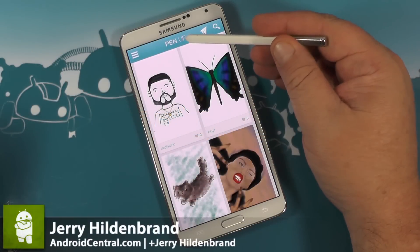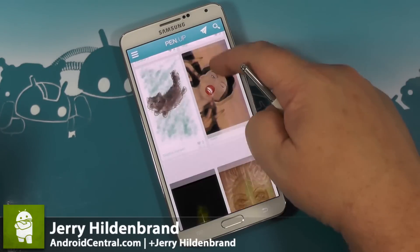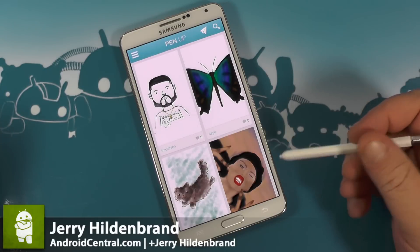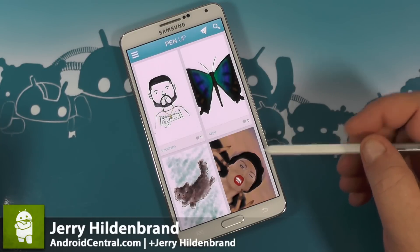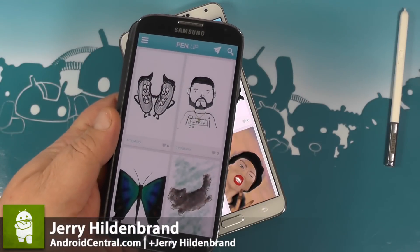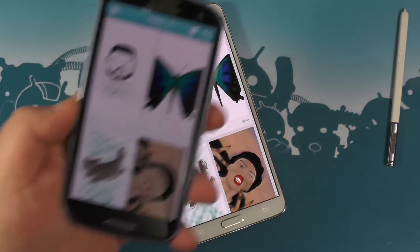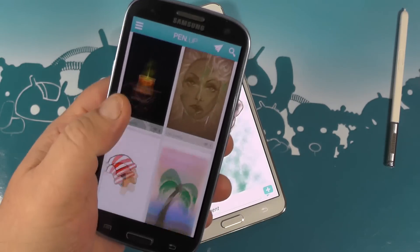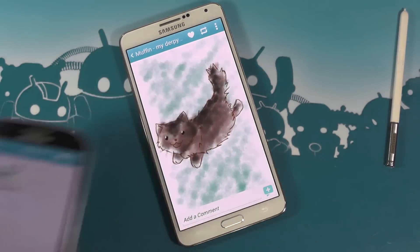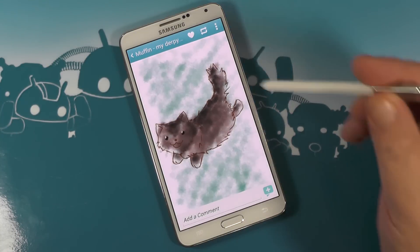Hey everybody, Jerry here from Android Central. We're having a look at the PenUp app by Samsung. It's a new social network for people who like to create their own artwork. I'm using it here on the Note 3. It also runs very well on the Galaxy S4, the Note 2, and the Galaxy S3. That means there are quite a few of you out there who have access to this application, and I want to make sure we talk about it a little bit because I really enjoy it.